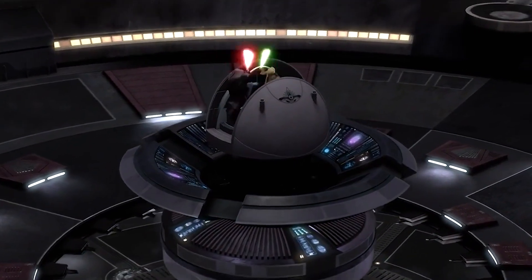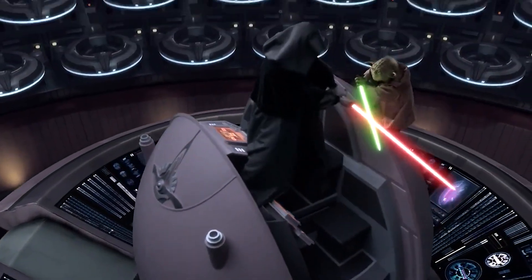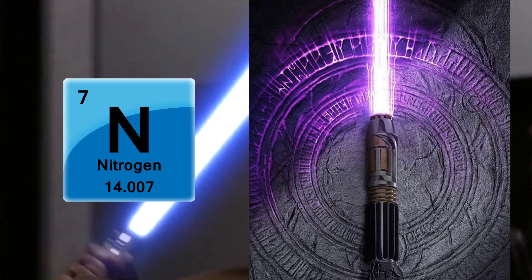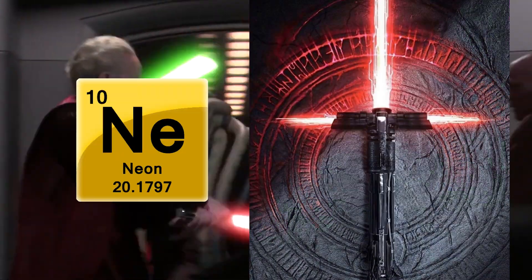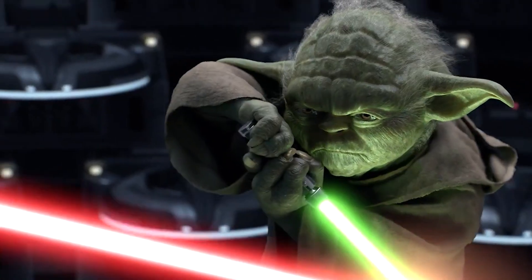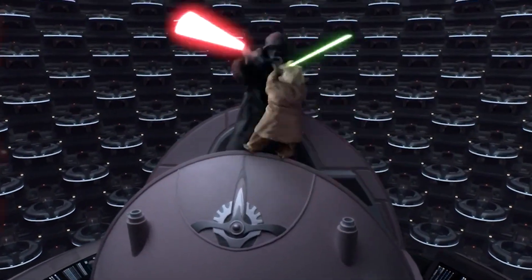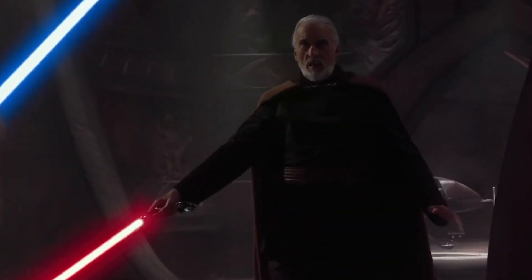Depending on what type of gas you use to form the plasma blade, this determines the blade's color. For instance, xenon would make the lightsaber glow blue, nitrogen would make it purple, helium would be orange, mercury is green, and neon gas would get you red. Once you have your glowing blade of your preferred color, you could even manually adjust the length by changing the length of the magnetic field, just like in Star Wars.